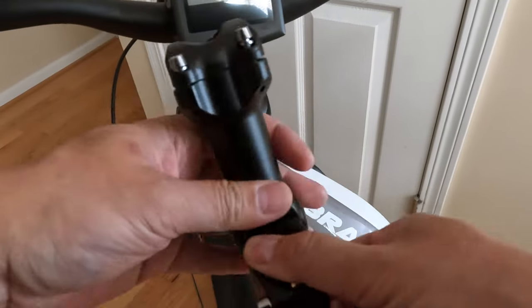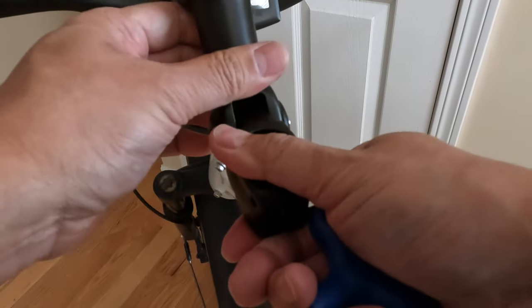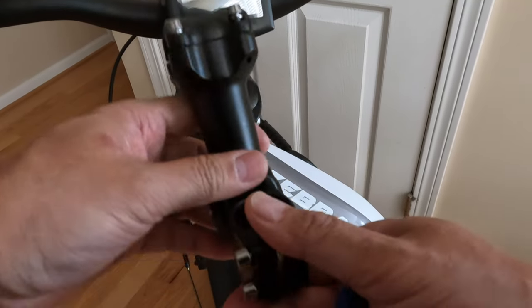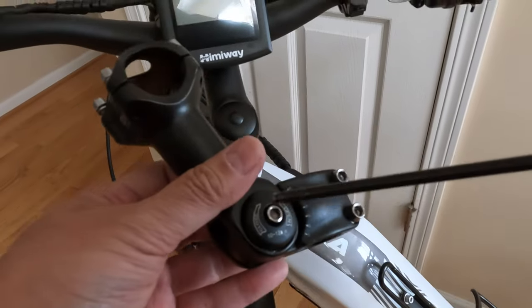You can go either way — you can go this way, or you can go this way. Since the lettering is up here, I'm going to put that on the bottom and go this way. So I'm just going to lock this in place right now.